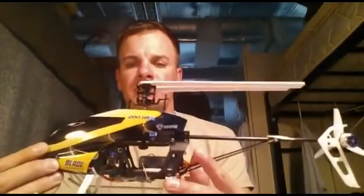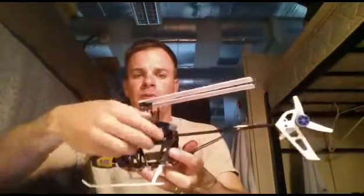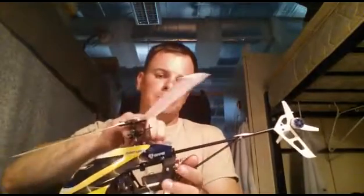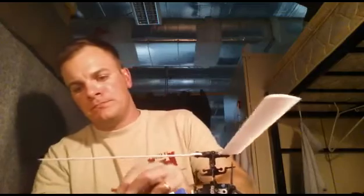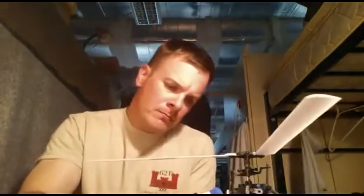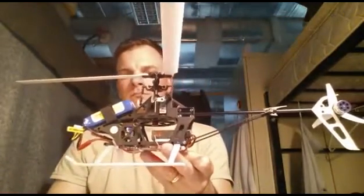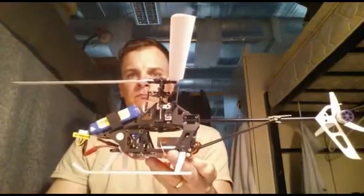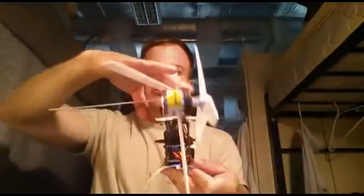This is my 200 SRX and I think I have a gain problem. I'll show you what's going on. If I turn the blades to the side like this and tap them — need to see them down or something.